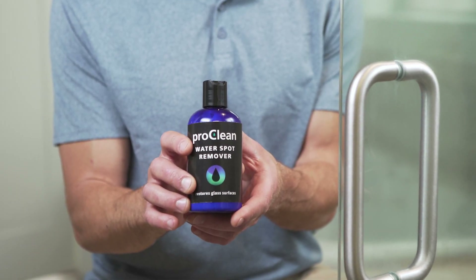As you can see, ProClean water spot remover by GlasWeld really works. It's quick, simple, and an easy way to remove those stubborn water spots from all types of glass, including shower doors. If you have any additional questions, please do not hesitate to contact us at GlasWeld today.